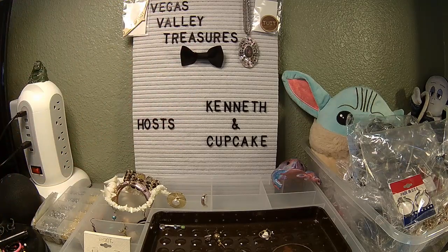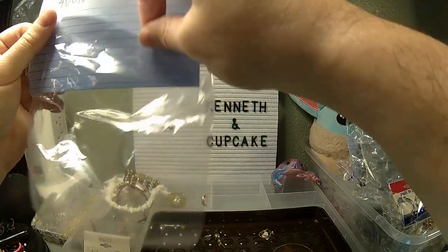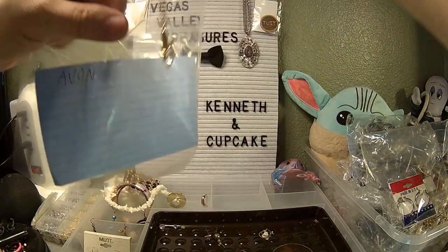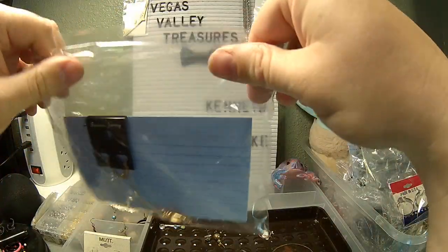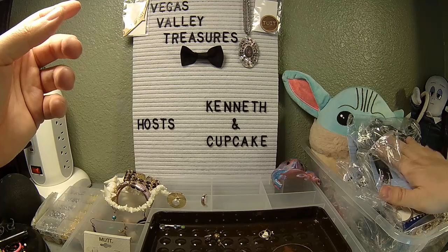Let me write up a card for Avon. Let's grab a card and put this in a bag. Sometimes you just find really pretty things. That is adorable — I've said that three or four times already. I've found a carriage necklace prior, but this is so cute. Off to Grogu you go.